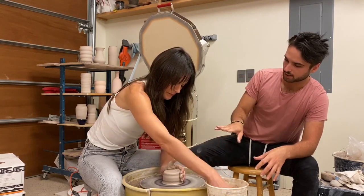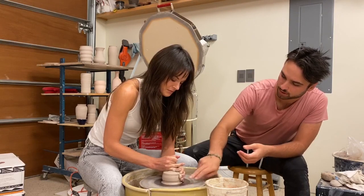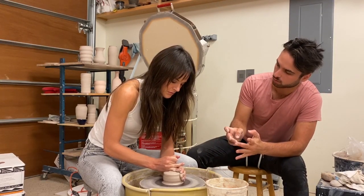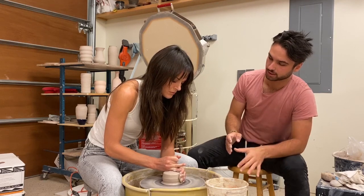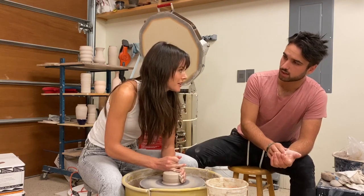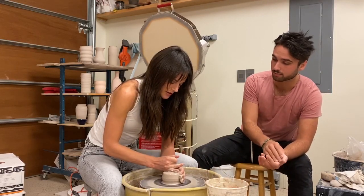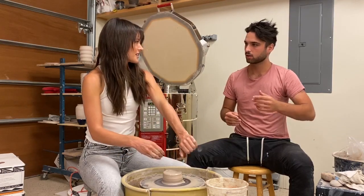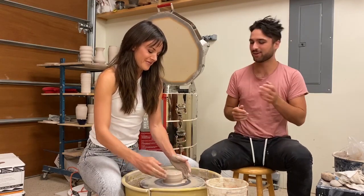Although the outside isn't perfectly centered, a lot of the central mass is. You can start feeling around with your fingers and working the clay down to get it more homogenous. Do your hands ever get tired? They do — they get tired and they get dry. Clay really sucks the moisture out of your hands.